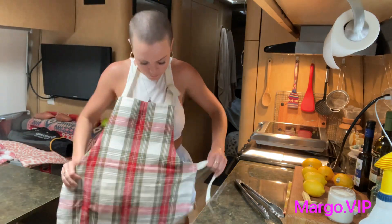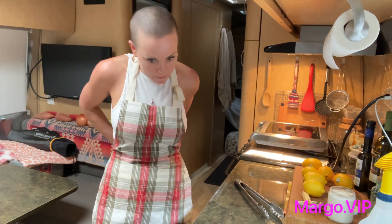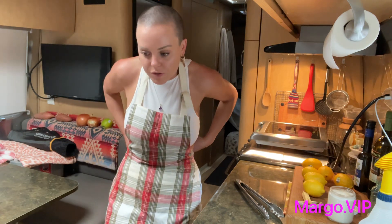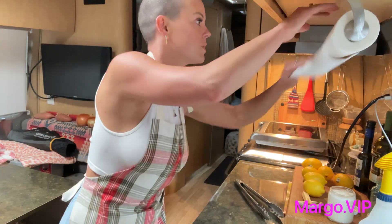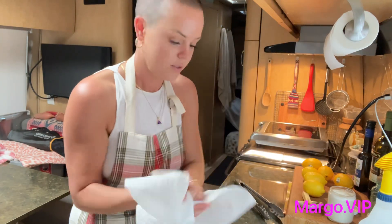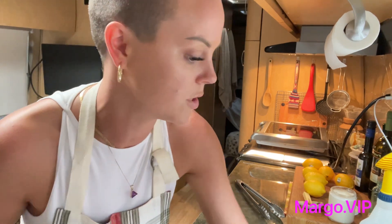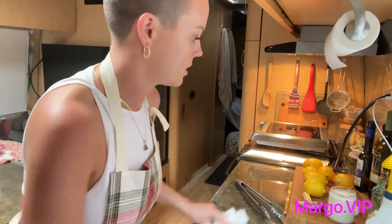We are in my Airstream camper and I'm going to make lunch from leftovers we had not yesterday but the day before and we haven't gotten to yet, so very excited to do so. Cooking in a camper is always a little bit more challenging than a regular kitchen, but it's still the same nonetheless.